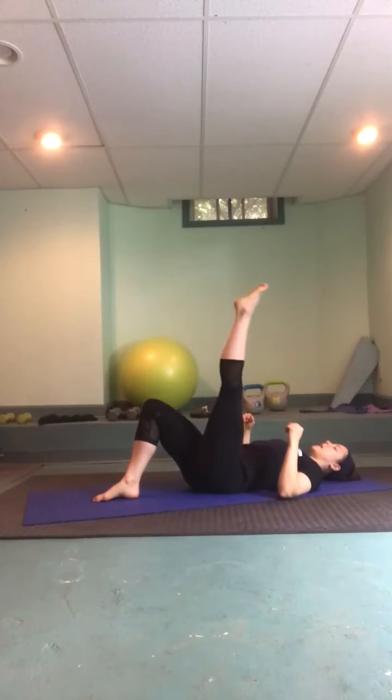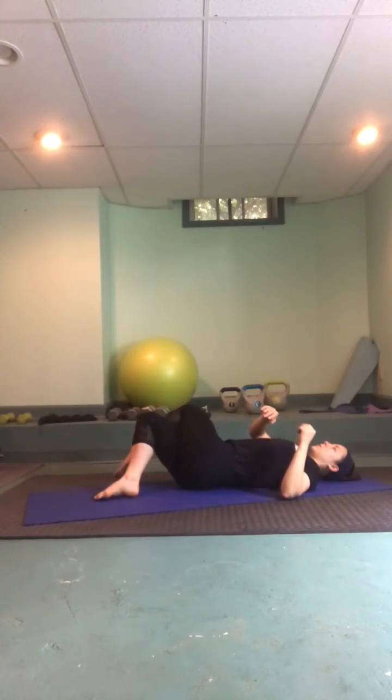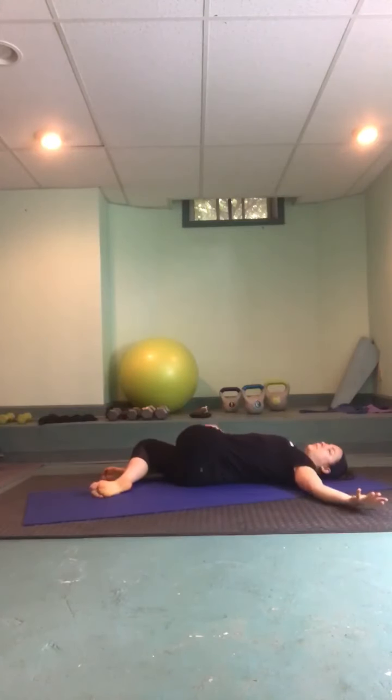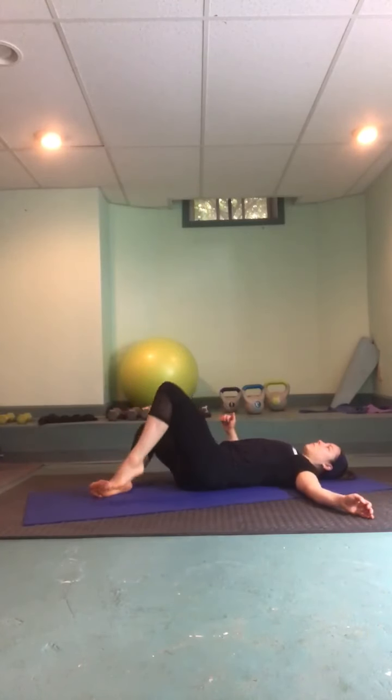Re-center yourself, maybe do a windshield wiper. Send the left toes high, cross it way over, then drop legs to the right, opening up that left side. Use the exhale to deepen the twist. One more full round of breath, slowly unwinding, coming back to center.